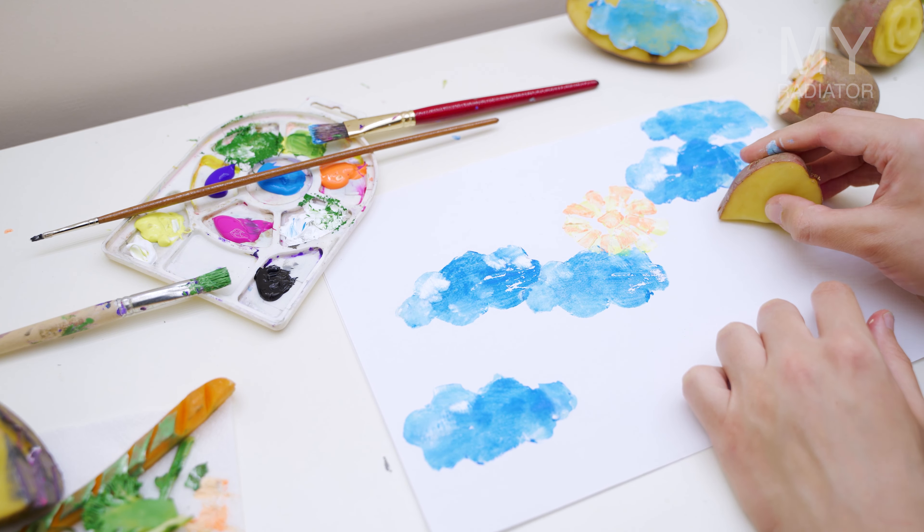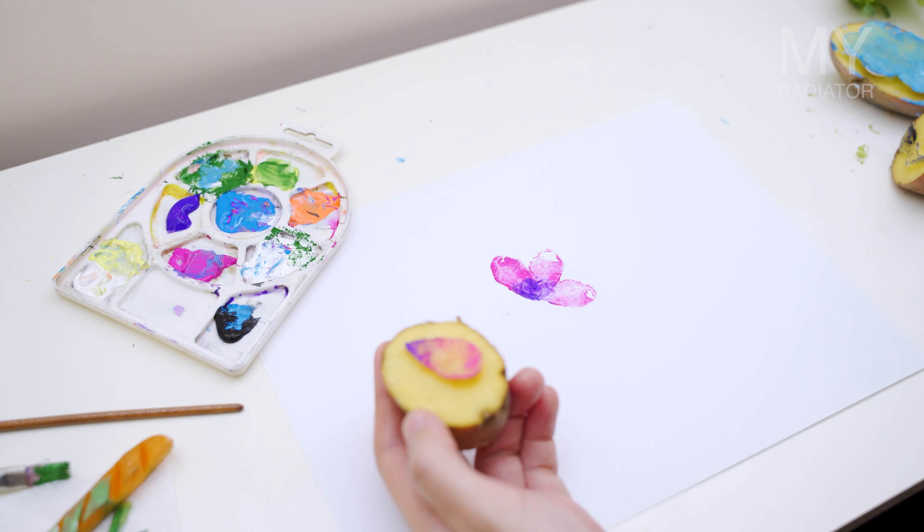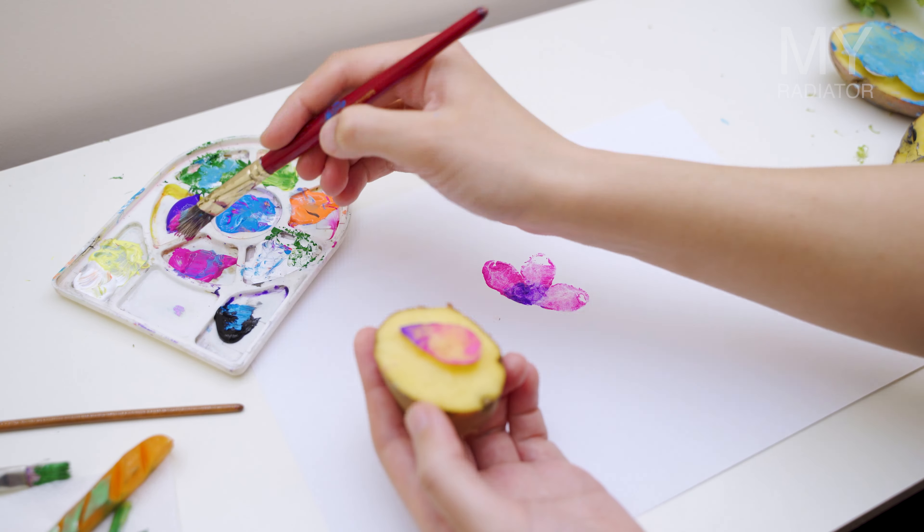At the end I thought what else I could cut out and decided to make a flower petal. This one is really easy and can look cool when you mix different colors together. Forgot to tell you that these potato stamps are easily reusable — you can wash or wipe them. But don't keep them for too long, otherwise the vegetables will rot.